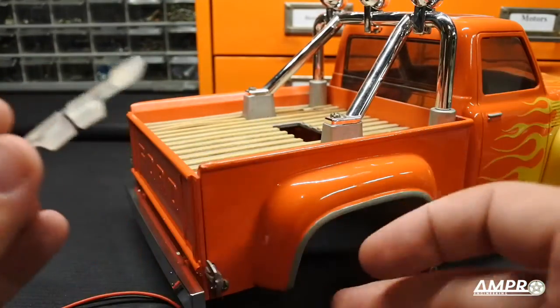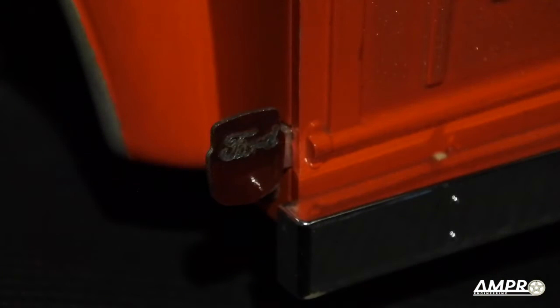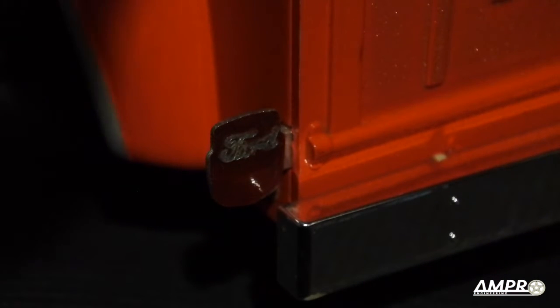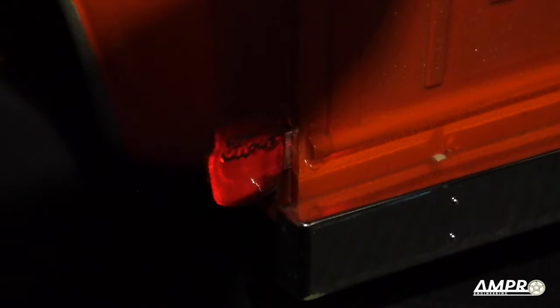I'm going to go ahead and plug these taillights in and show you how they look lit up. I went ahead and plugged in the power source — let's fire it up and see how it looks. I'll put my hand directly over the light — there you go. And what I think is kind of cool about this is that you can actually see the FORD script.